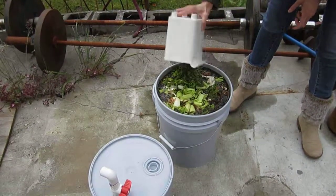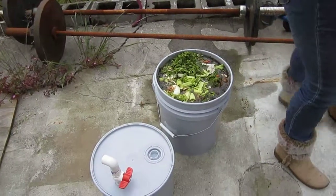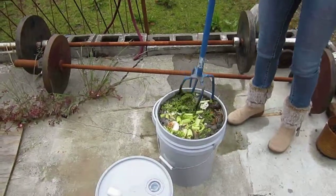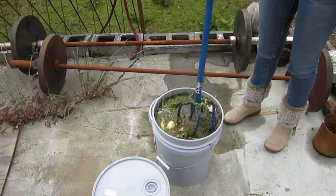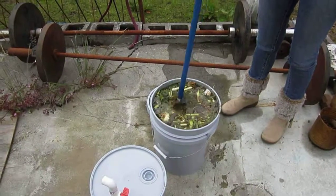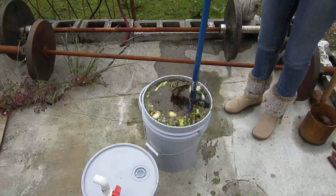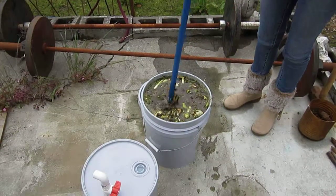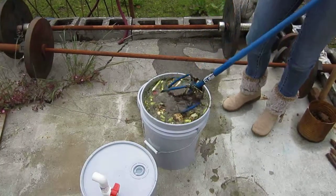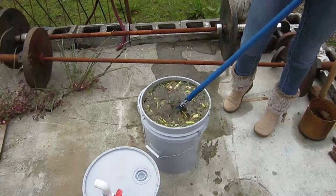I'm going to use this to stir it — I'm not sticking my hand in there. It looks very attractive. Very attractive to bacteria at least. Let's get this all stirred up. It smells good.